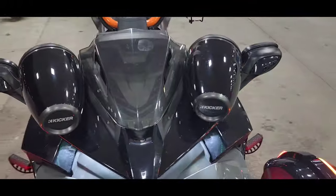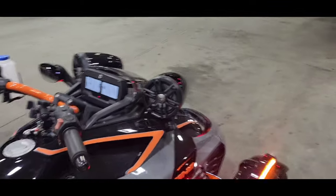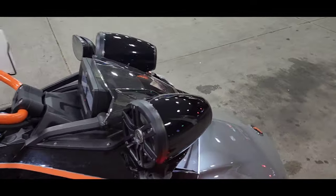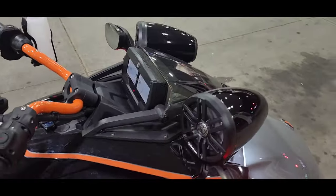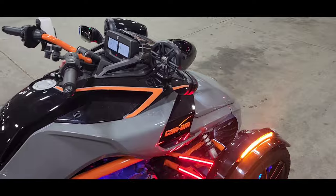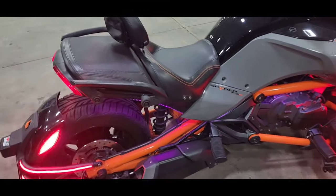Speakers — Rockford Fosgate 6.5-inch. They loud as hell. They honestly look like probably 8.5-inch but they're 6.5. I think the canister, because of how deep it is, that's what makes them so loud.